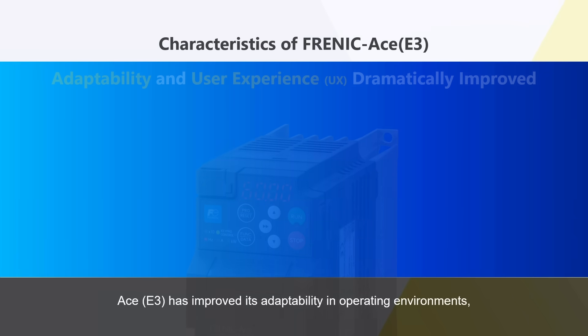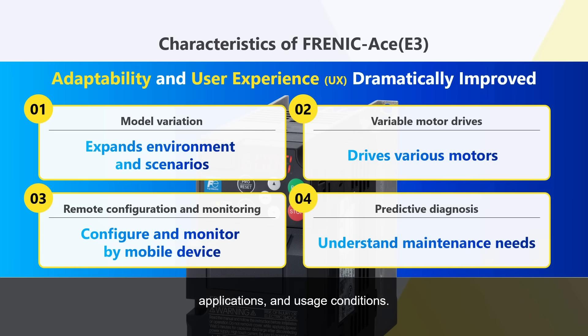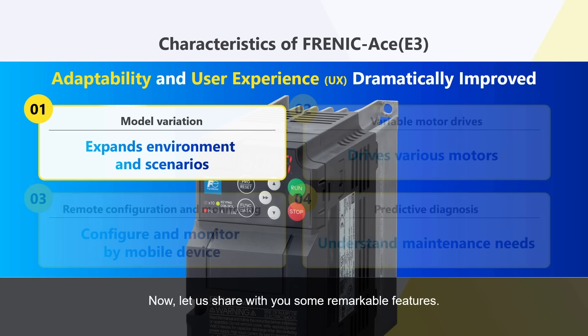A-Series E3 has improved its adaptability in operating environments, applications, and usage conditions. With the new lineup, you will experience further improvement of high performance and usability. Now, let us share with you some remarkable features.